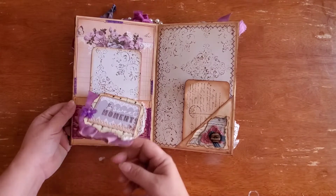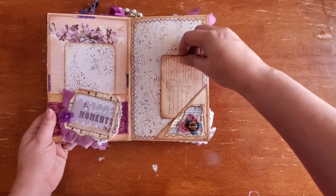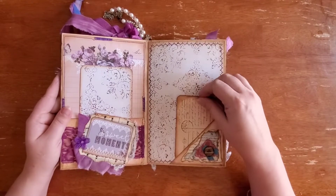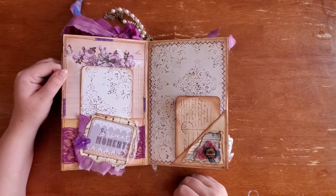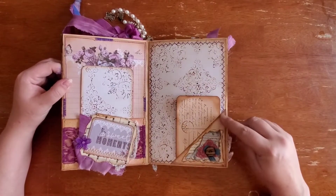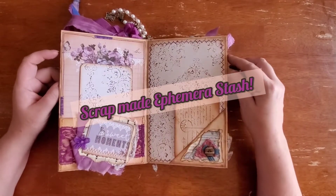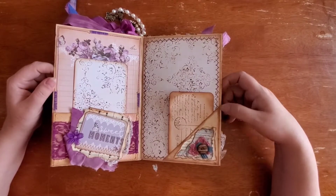This is a flip-up for a secret journaling spot. This is a corner tuck. Almost everything I made specifically for this journal, but after every project I do, I usually take my cutoffs and make little corner tucks or little pockets or little altered paper clips. This is one of the tucks that came out of my scrap stuff.